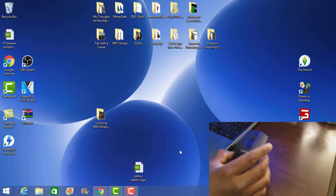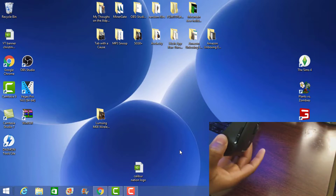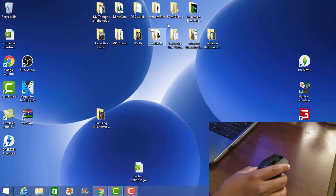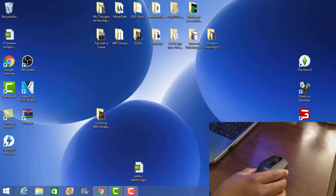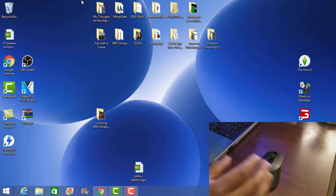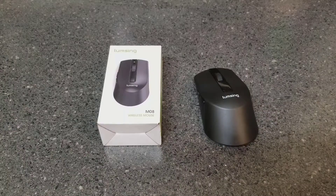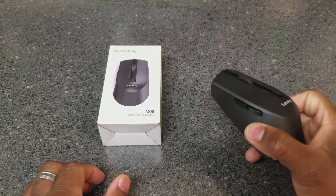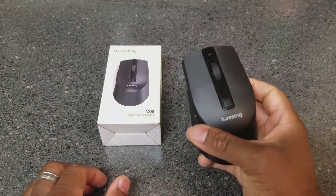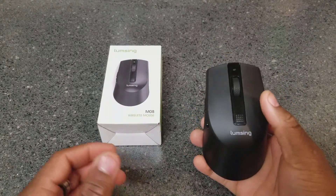Other than those features, it works just like a normal wireless mouse — plug it in, move it around, click on stuff, scroll through things. That's about it for the premium features. Overall, this is the unboxing of the Lumsung wireless mouse. It's marketed as a gaming mouse, but I'd consider it a multi-purpose mouse because of the different DPI settings.